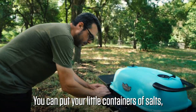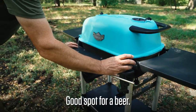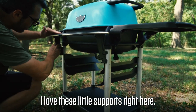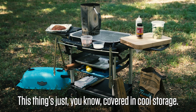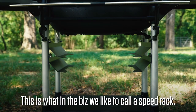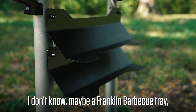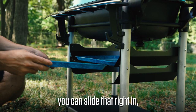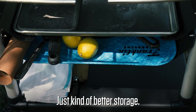There's a belly bar where you can put little containers of salt, lay things on there — good spot for a beer. Got two little bottle openers right here. It's covered in cool storage. What in the biz we call a speed rack — so if you had a half sheet tray or maybe a Franklin Barbecue tray, you could slide that right in and keep stuff warm. Just better storage.